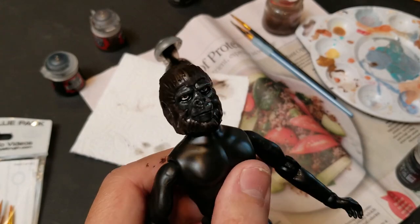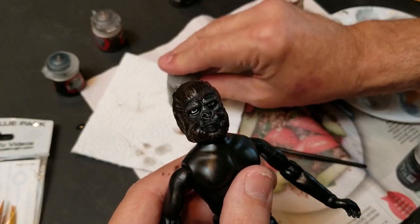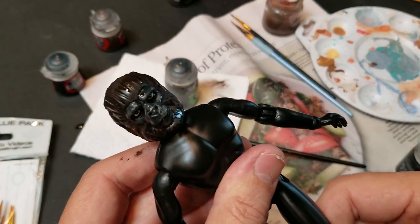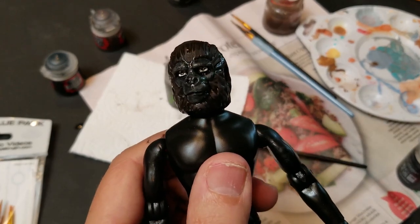I think he's done. I'm going to let him dry and then protect him with matte clear enamel, and then take a look once I get him dressed and pick out an outfit for him.